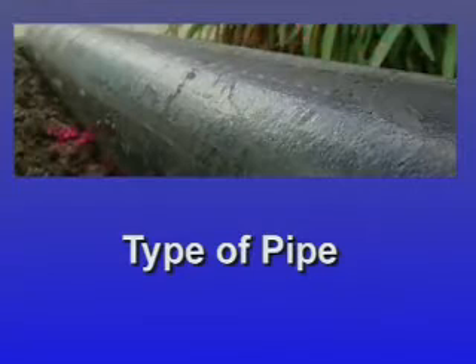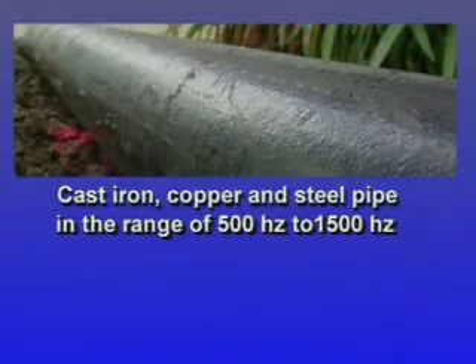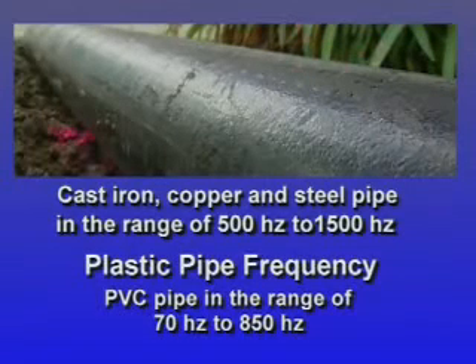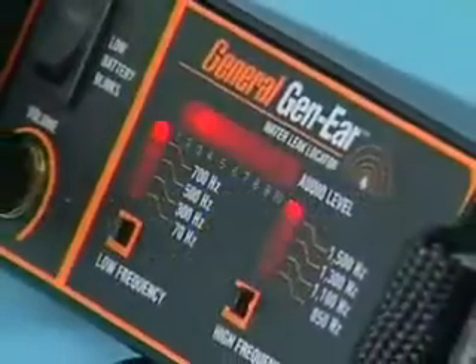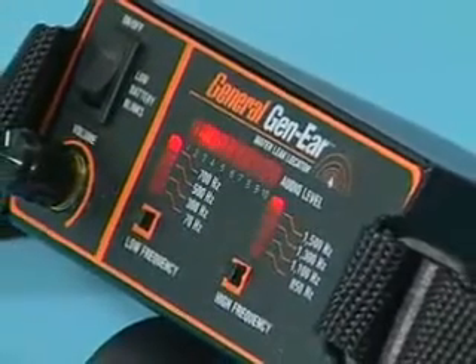Knowing the type of pipe is also helpful. Metal pipes transmit sounds at a higher frequency. In cast iron, copper, and steel pipes, you're most likely to hear leak sounds in the range of 500 Hz to 1500 Hz. In PVC pipe, leak sounds resonate in the range of 70 Hz to 850 Hz. Choosing the right combination of high-end and low-end filtering removes any extraneous noises.